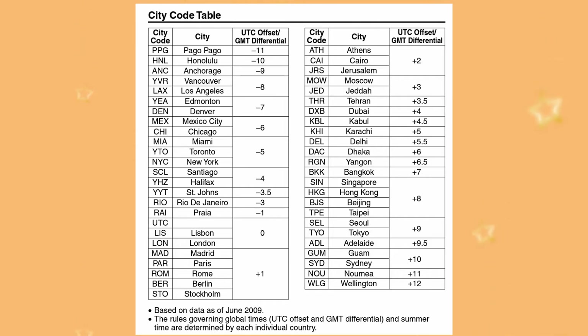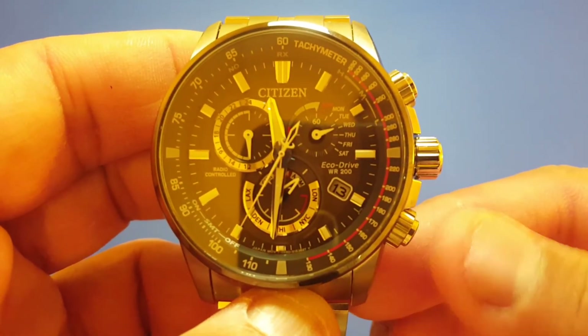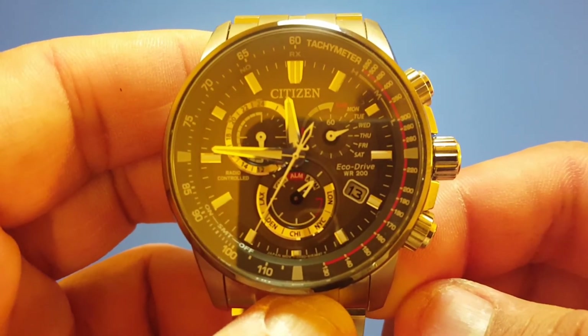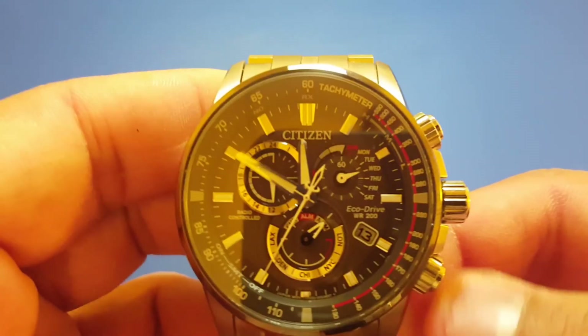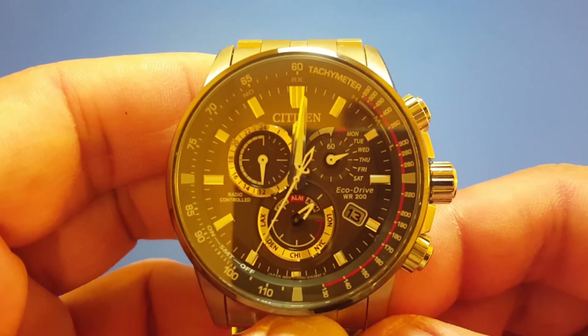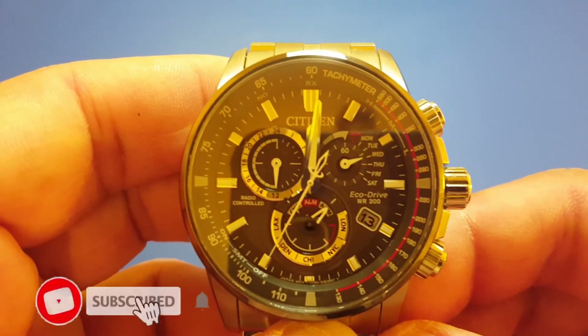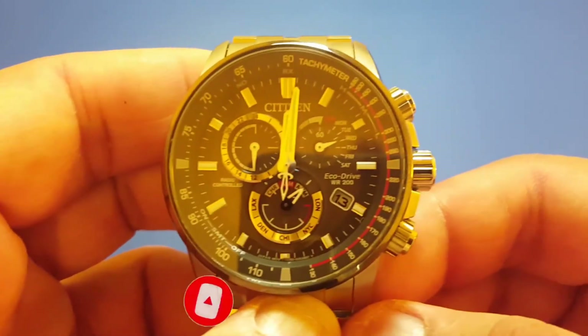Using the table, Honolulu in Hawaii is minus 10 compared to London UTC time zone. You can also press the lower right button to increase the time by 15 minutes — this is useful for time zones like Delhi, which is plus 5.5 hours. So you turn the crown five times and press the button once. Once you're done, push the crown back to the zero position.